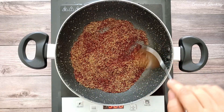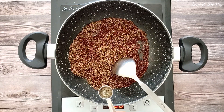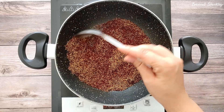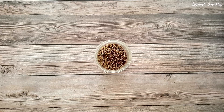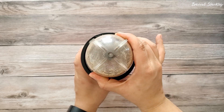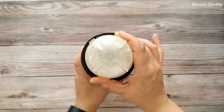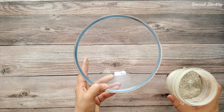Dry roast it for 8 to 10 minutes. Add a few green cardamom seeds and switch off the heat. Allow to cool down completely. Now grind it to a fine powder. The coarse grinding will also work in this recipe. No need to sieve the flour. Transfer it to a mixing bowl and keep it aside.